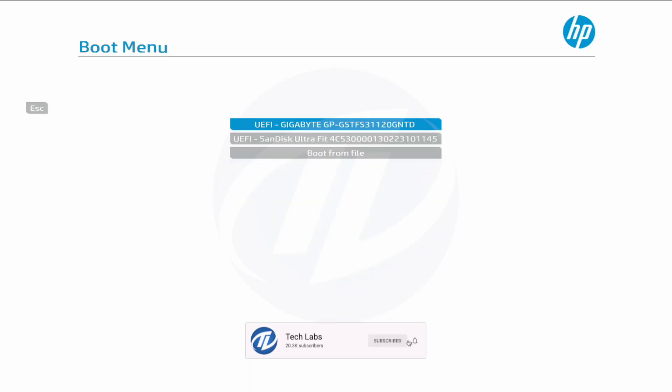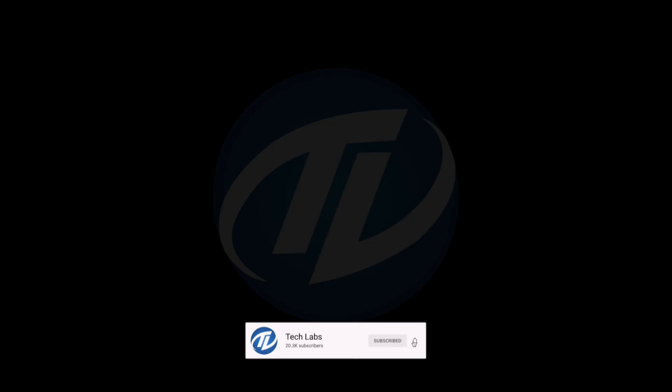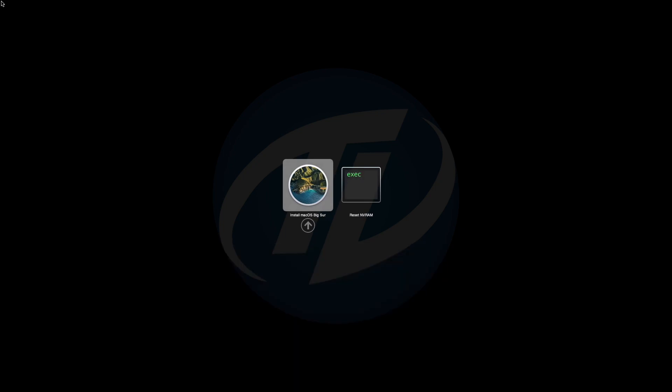Plug the Big Sur bootable USB and boot to the boot menu. Select the USB followed by the EFI prefix and press Enter to boot. No drive is showing as I have already formatted the SSD. Press Enter to boot.